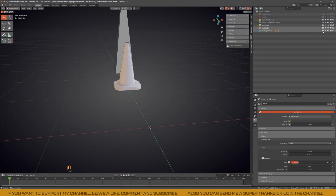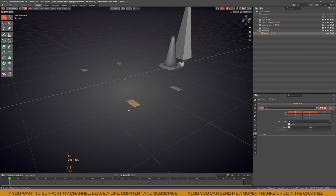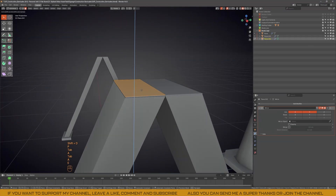To start, as always, I created some scale references. I used a simple armature with human scale, plus a traffic cone I made in my previous video. This way I had good scale and proportion from the start.